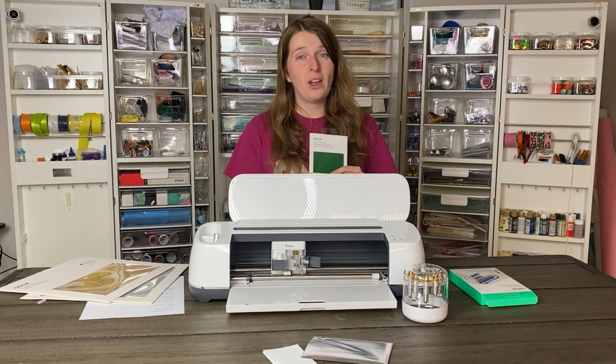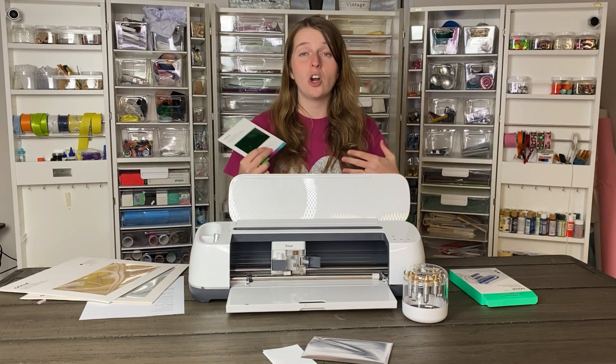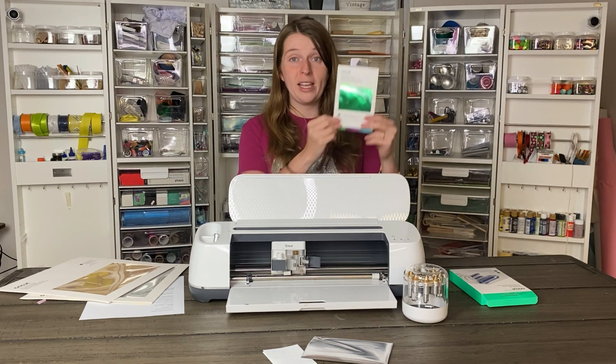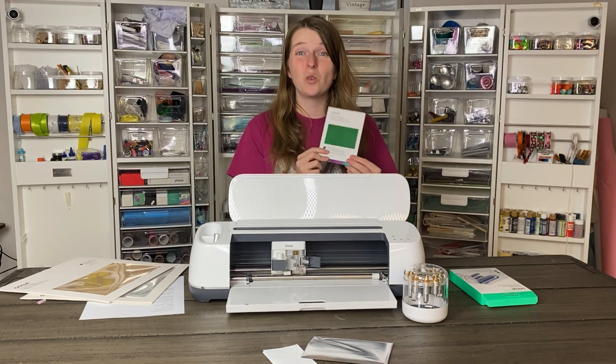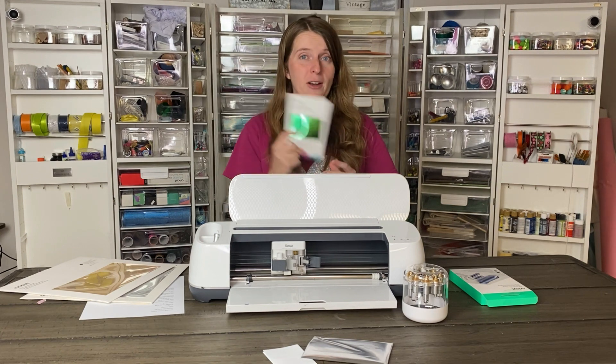You do have to use the Cricut foil. You could attempt to use other foils but they just won't work as well, especially if they are heat-based. This is a pressure-based system, so you're going to want to use pressure-based foil. Cricut has designed this to work really well with their product, so I would suggest using the Cricut brand foil.